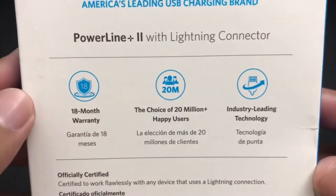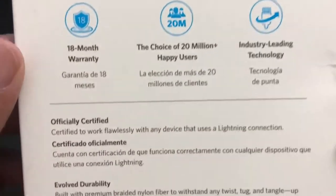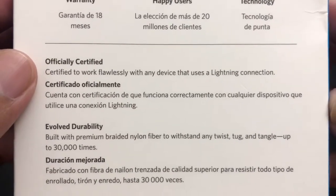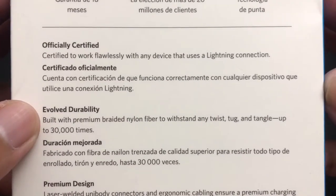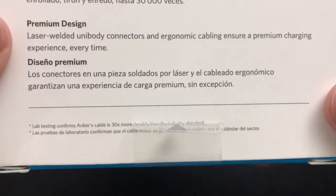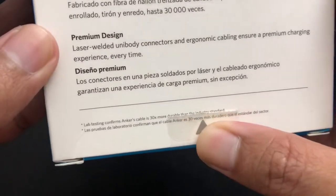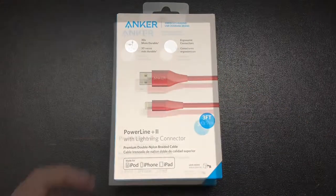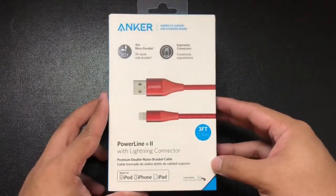At the other side is the regulatory information about the product, and at the back it says this cable has an 18-month warranty — that is a very good warranty for a cable. It is officially certified to work with any device that uses a Lightning connection, and according to Anker, this can withstand up to 30,000 twists, tugs, and tangles. Anker says it is lab tested, and that is where they came up with the 30,000 times durability figure.